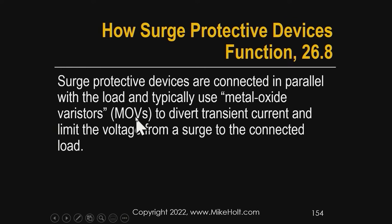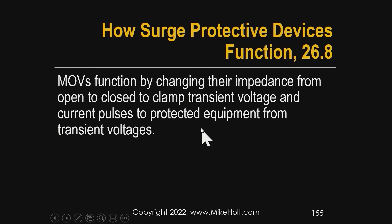MOVs — metal oxide varistors — function by changing their impedance from open, meaning there's no current flow, to closed, to clamp the transient voltage and current pulses to protect the equipment from the transient.